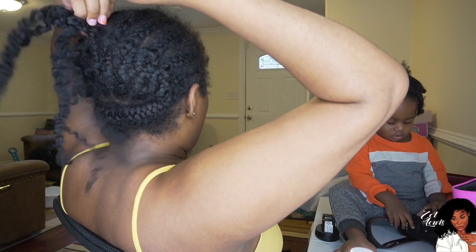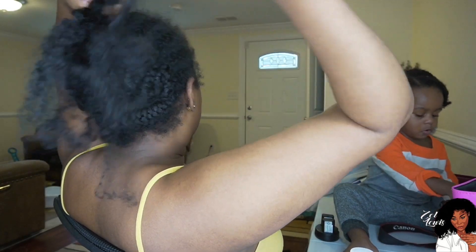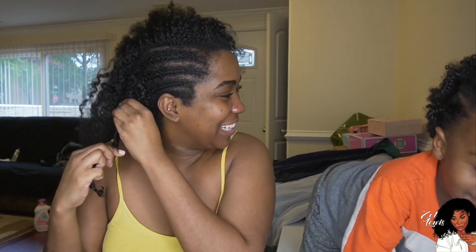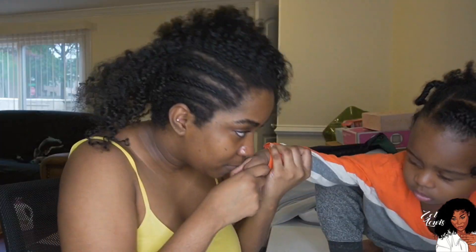Tell me if you guys like this type of video too. I like doing my professional setup videos, but I feel like this is more of a vlog style video even though I'm not really speaking much. Right here it's really simple — I do not wet my hair or anything to take my cornrows out, I just leave it plain and dry.